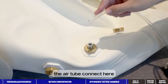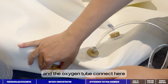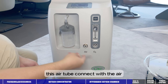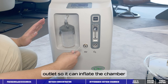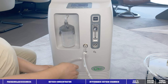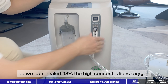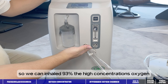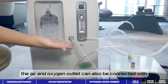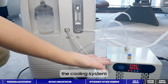The air tube connects here, and the oxygen tube connects here. This air tube connects with the air outlet so it can inflate the chamber. And this oxygen tube connects here so we can inhale the air. This also connects with the cooling system.